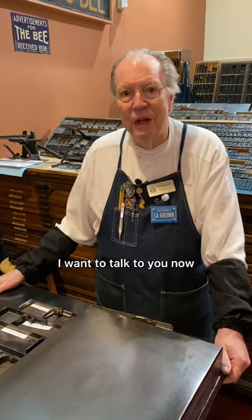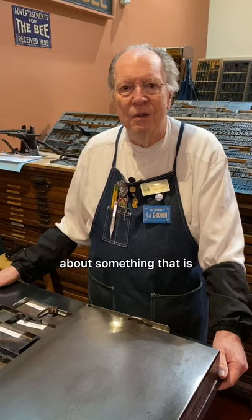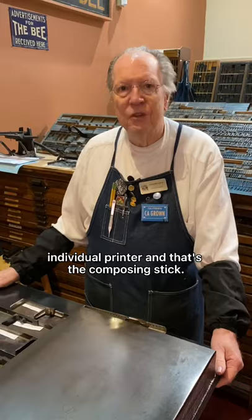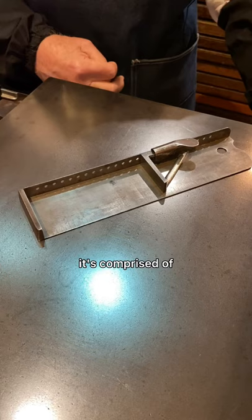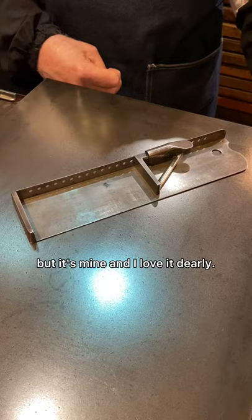I want to talk about something that is pretty personal to each individual printer, and that's the composing stick. This is my own private stick. I will confess that it's comprised of the components from two different composing sticks, but it's mine and I love it dearly.